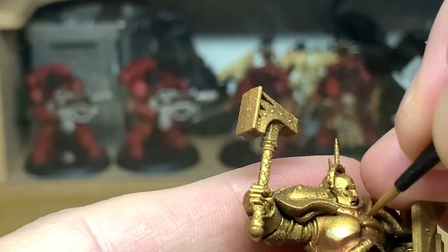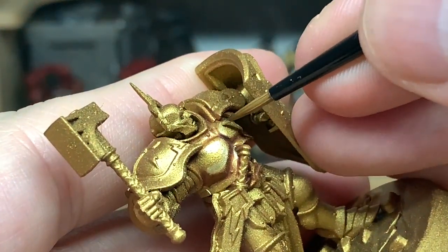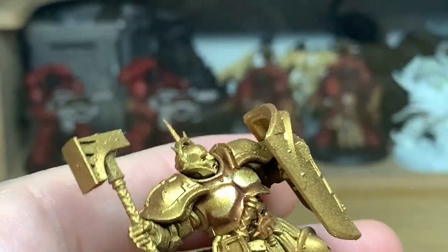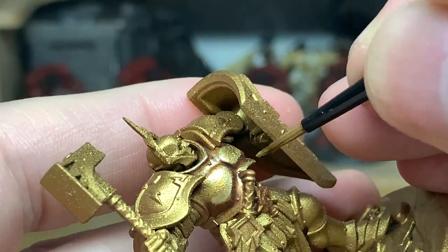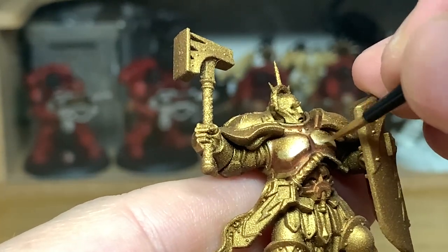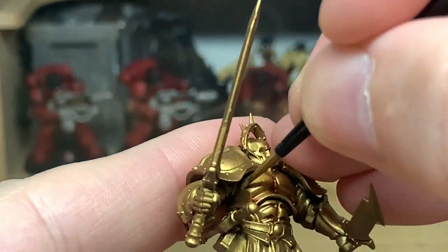Now we're reapplying the Liberator Gold highlights to the Reikland Fleshshade miniature — it's the same technique used on each of these shades. Whichever shade you choose to use, you're reapplying all the colours back in exactly the same way. This is just to show the difference in the shades and how they finish at the end.